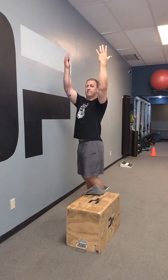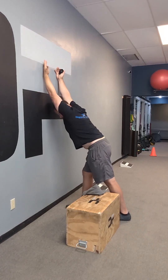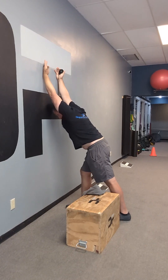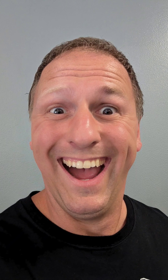Great. Now let's take that last stretch — reach up overhead, palms facing you. Lean into that stretch with your hands up overhead as high as you can. Great job, you're finished! If you have any questions, email Corey — C-O-R-E-Y at digmanfitness.com.